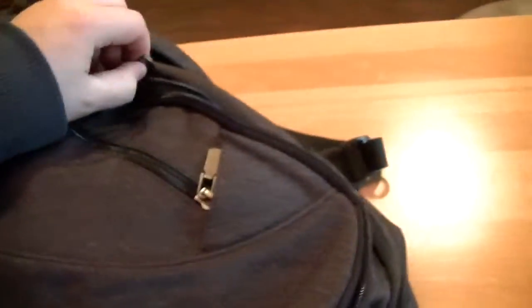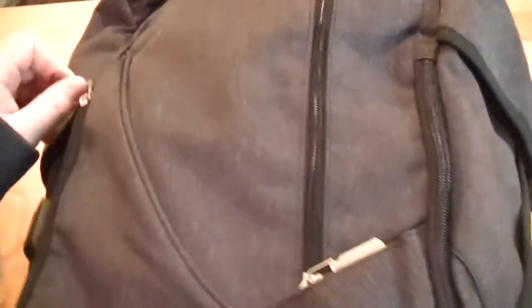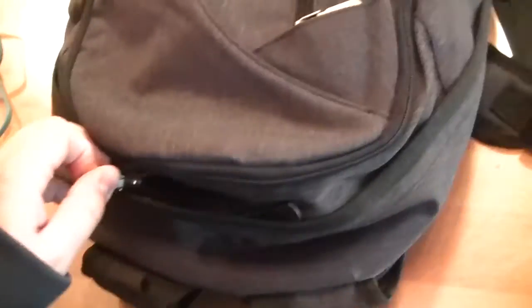Real quick, the pockets: you have one in the front where I keep my mouse and some note cards — typical work or school stuff. There's a nice little compartment where I have my charger cable for my laptop, and then a little storage compartment if you want to put anything else in there. I try to keep this thing cleared out.